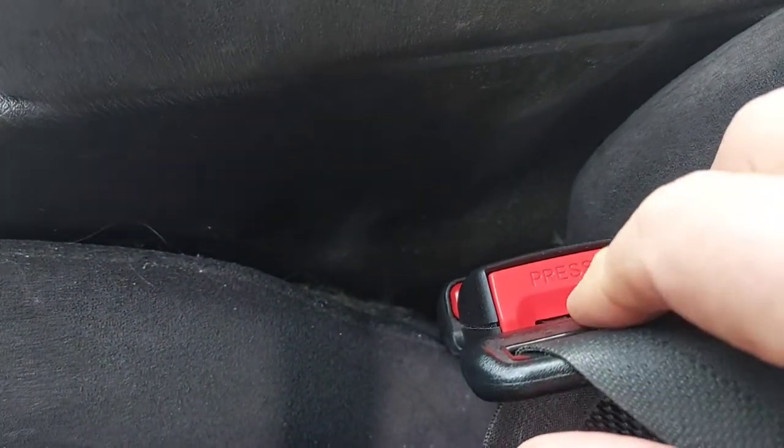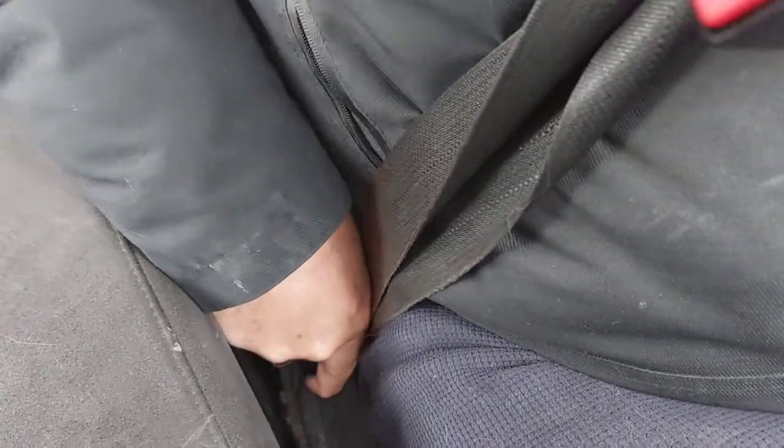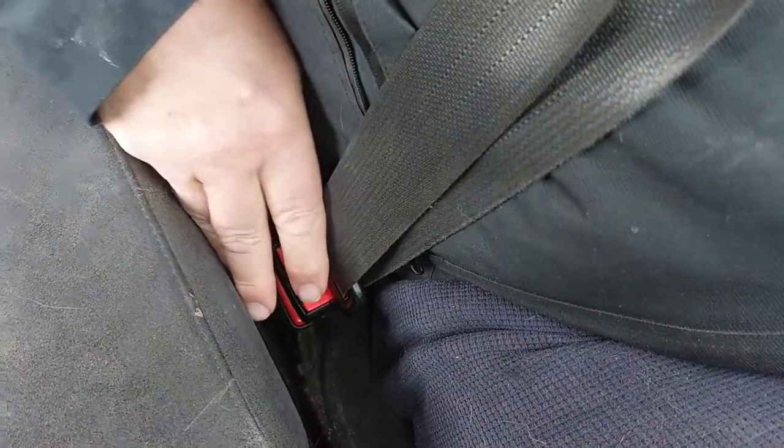Even the release — when you release your belt, it's a lot easier to reach. Just release it. With a winter coat on, it's hard to reach in and click it in place. Just release it here, put the extender in — it moves it a lot higher up, and it's easier to click in place and easier to release as well.